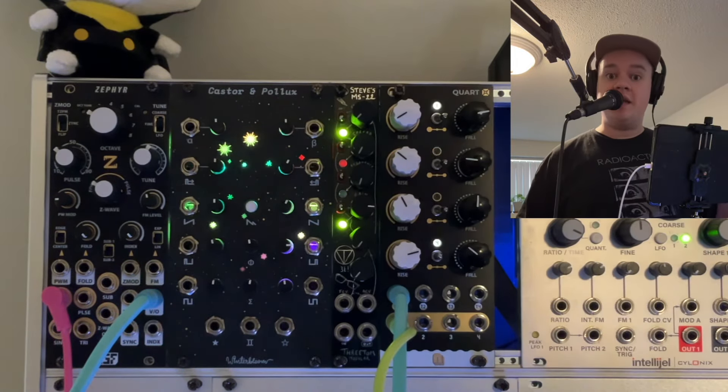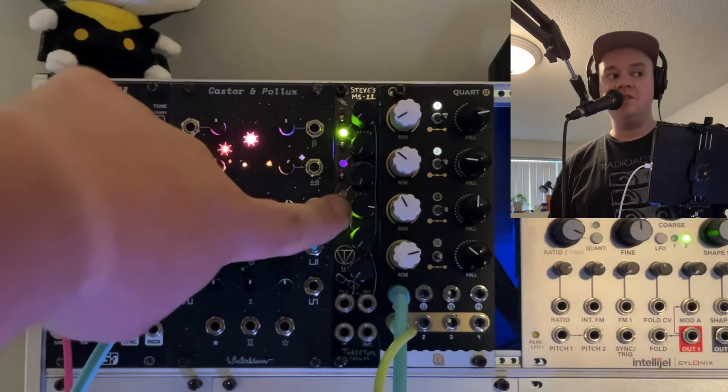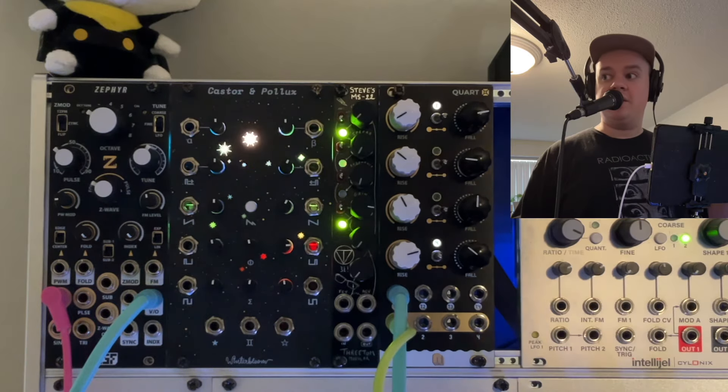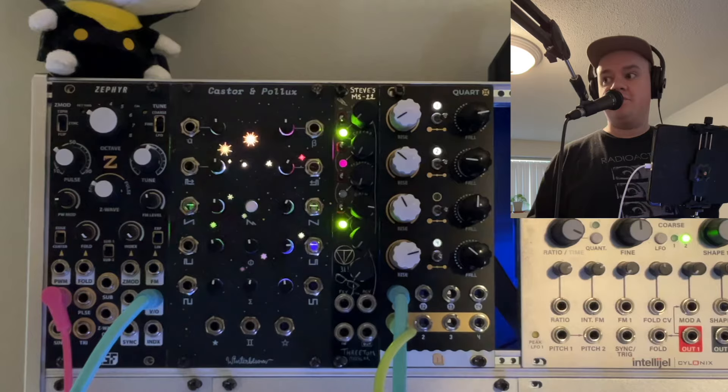Hey everyone, I'm Tifoni, and today let's ramble about the Steve's MS-22. The disclaimer first: I am once again borrowing this module from my Europal, Marius, who was ever so kind to lend me it.